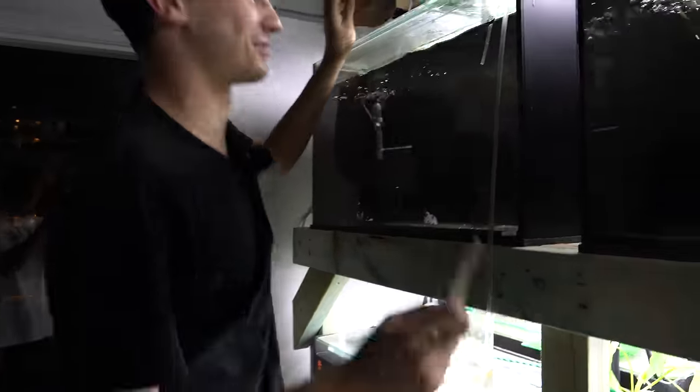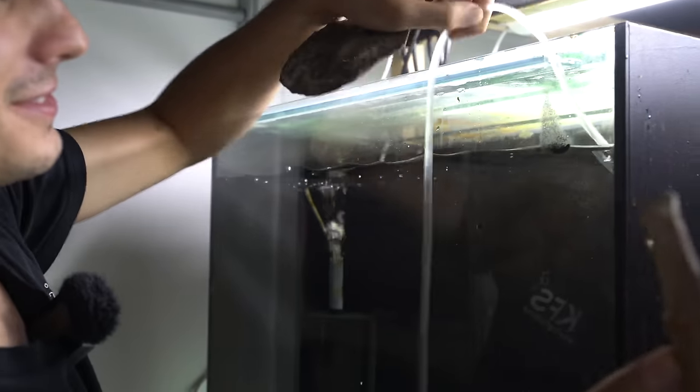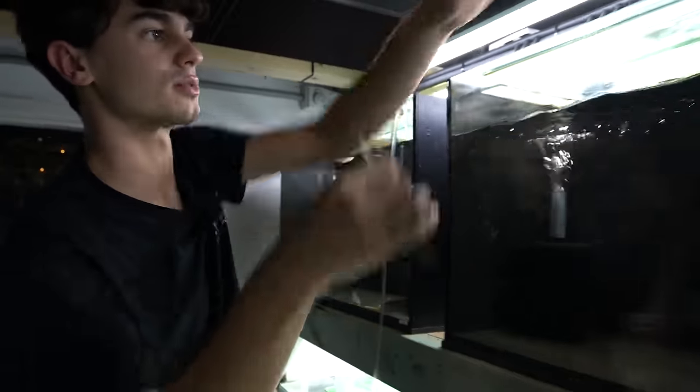So we'll add one of these to each tank whilst also keeping the drip acclimation going. I'll add one here and then we'll do it over here as well.